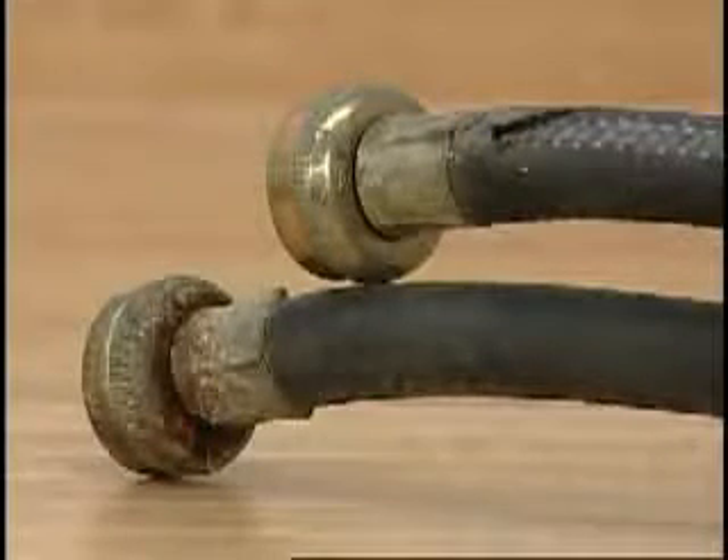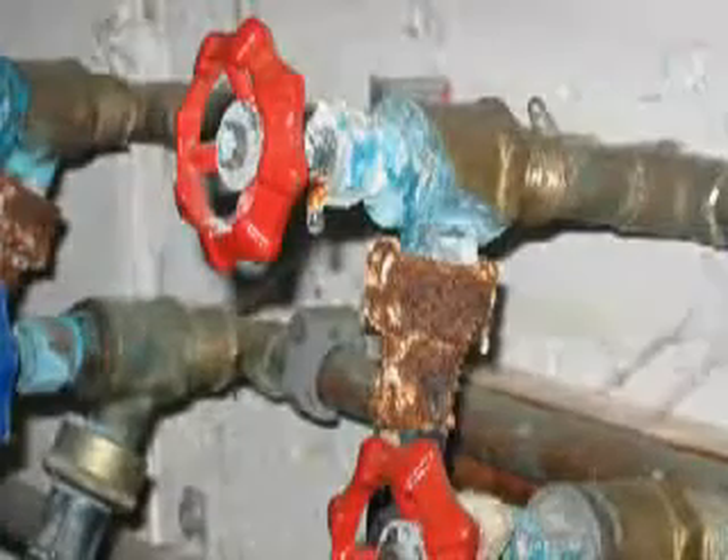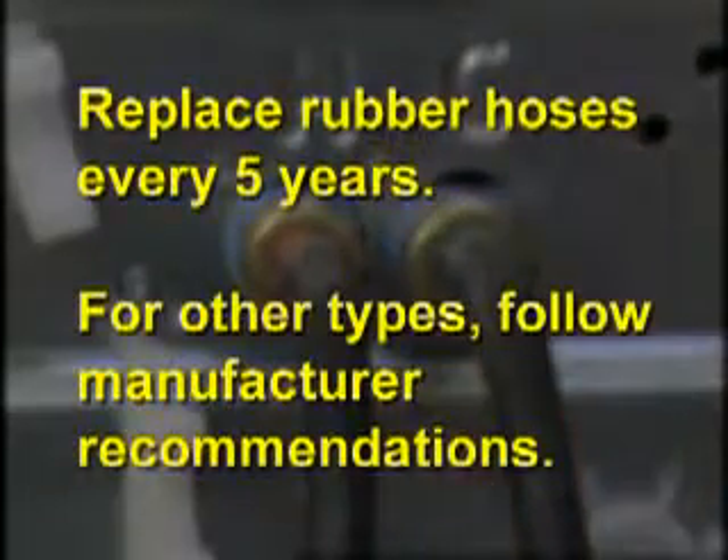Periodically inspect and replace inlet hoses if bulges, kinks, cuts, wear, or leaks are found. Replace inlet hoses after five years of use to reduce the risk of hose failure.